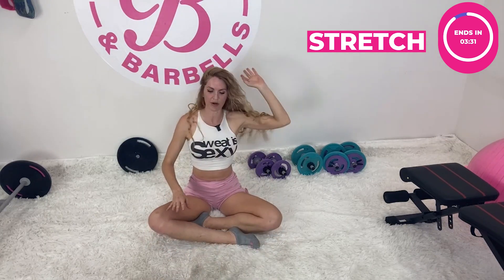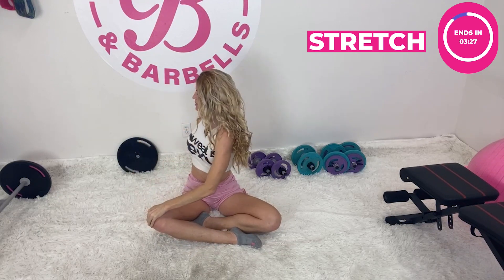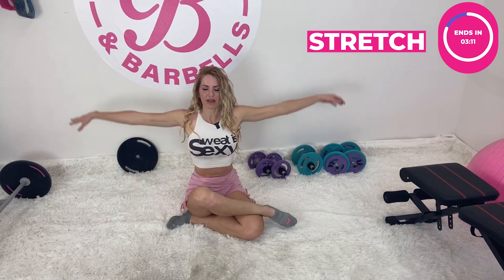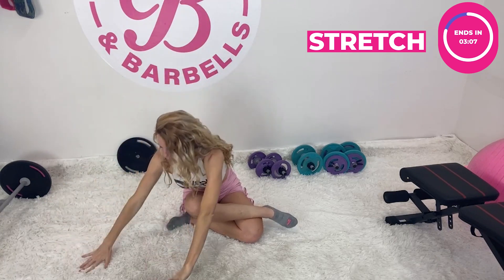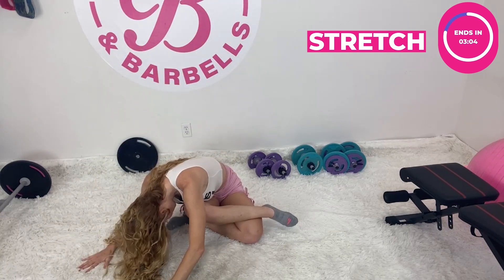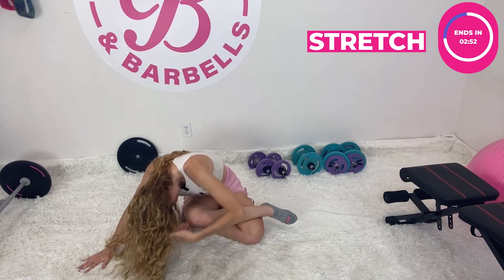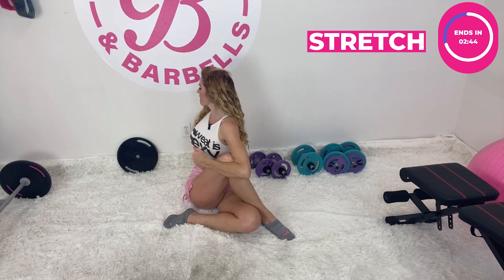Walk those hands back up. Take your left hand, placing it onto your right knee, twisting and looking back behind you. Then take that right leg and place it up onto your left leg. Big inhale, reach up, and as you exhale go towards that right knee. Then take the left hand to hug the right knee as you look behind you. Good work.